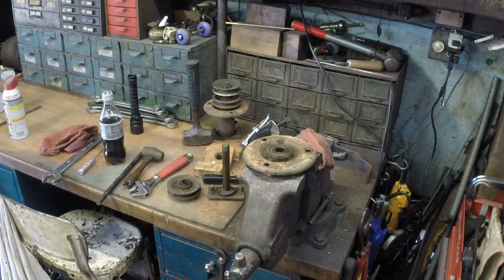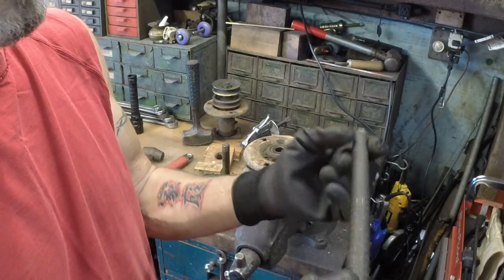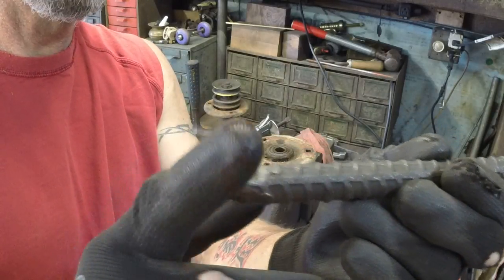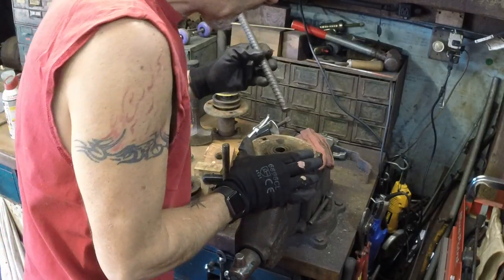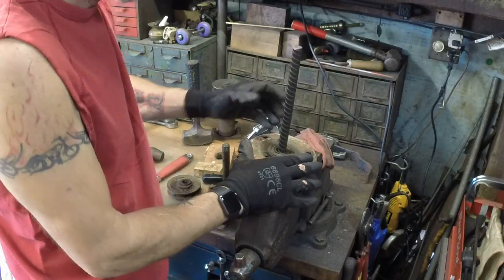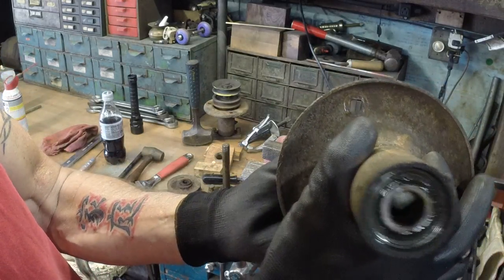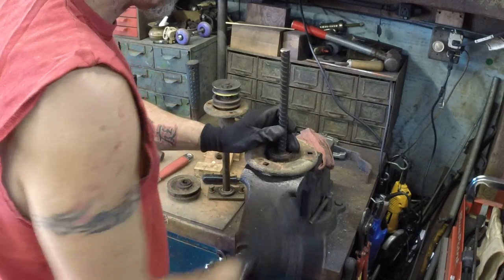My favorite tool for driving the bearings out is a piece of half-inch rebar. When they shear the rebar, you end up with this raised-up spot, and that is going to help you a lot in getting those bearings out. You just move that sleeve over a little bit — just enough so that when you put the rebar in, you can get right on the edge of that bearing. That's what we want: to get right on the edge of that bearing.